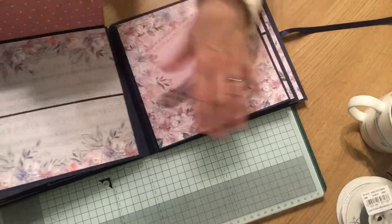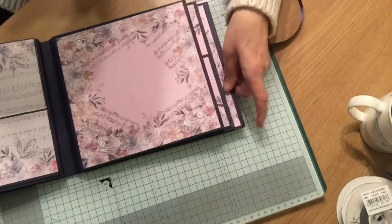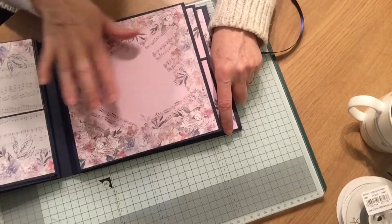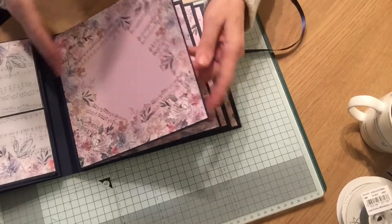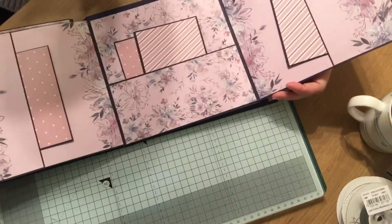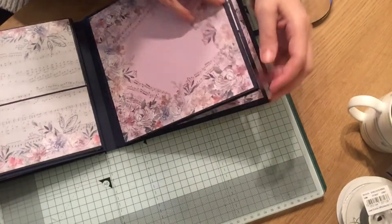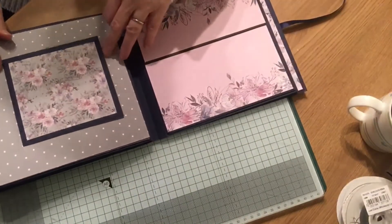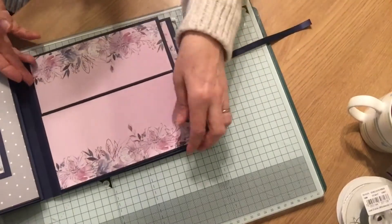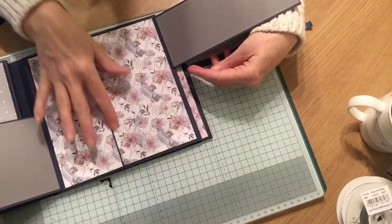If I turn this over, you have another pocket here and just a simple pocket there and there. I've left this page plain because it just lends itself to a lovely photograph. Then if I turn it, you can see you've got another double page with plenty of places for photographs. Turn it over again and you've got a little flap on this page.